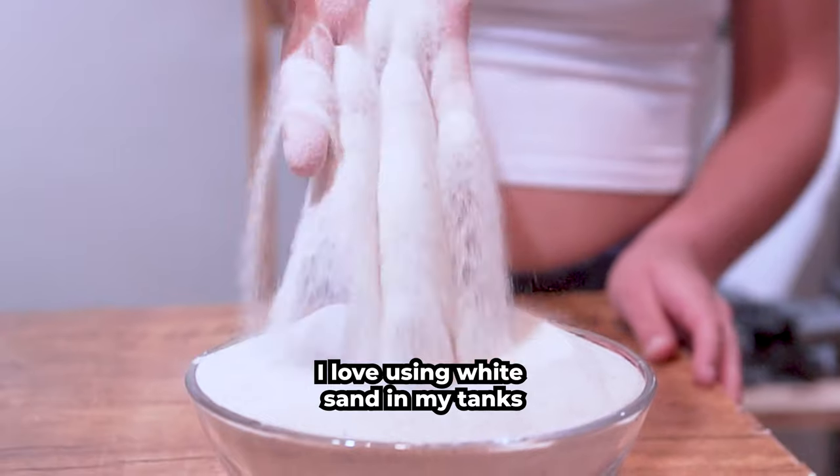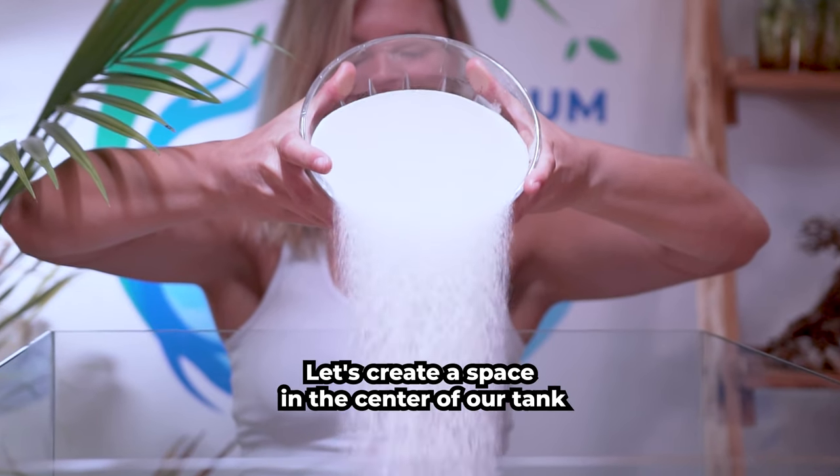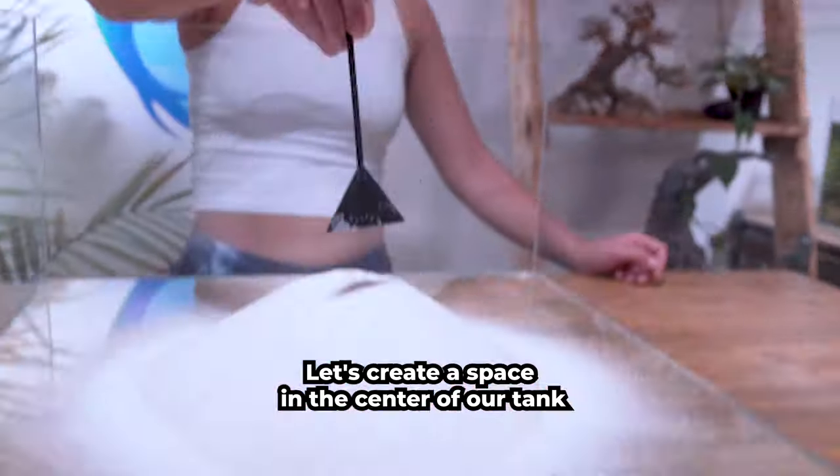I love using white sand in my tanks because it makes for a crisp, clean look. Let's create a space in the center of our tank where we're going to plant our bamboo.